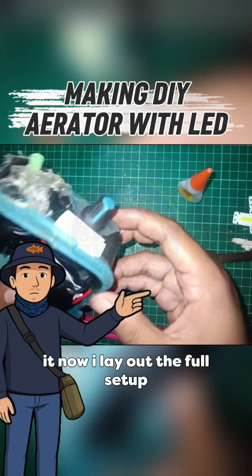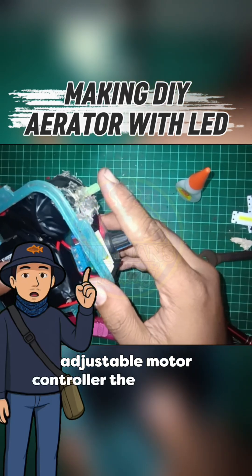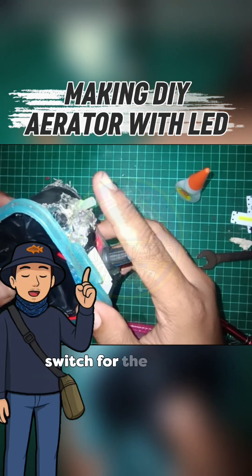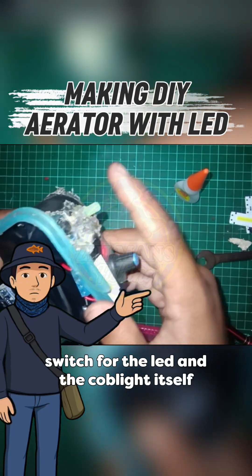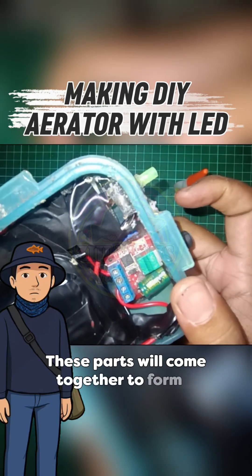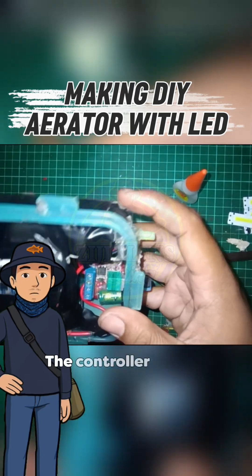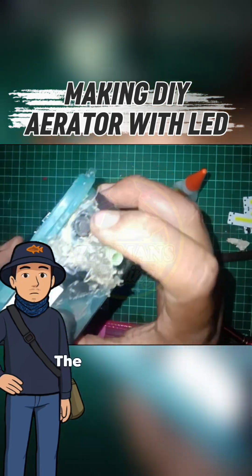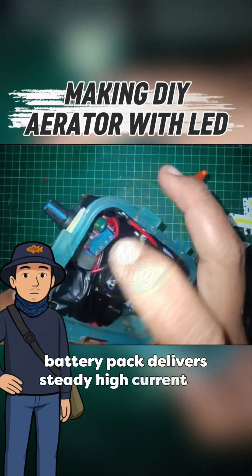Now I lay out the full setup: the six-cell battery pack, the DC motor, the adjustable motor controller, the resistor bank, the on-off switch for the LED, and the COB light itself. These parts will come together to form a compact aerator system. The motor provides the airflow, the controller lets me dial RPM, the LED is for night visibility, and the battery pack delivers steady high current for long run time.